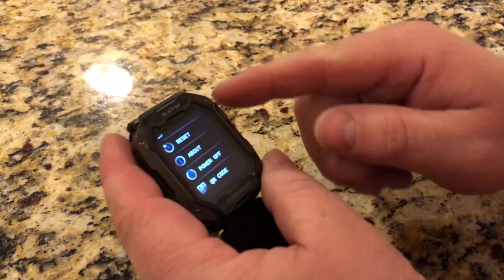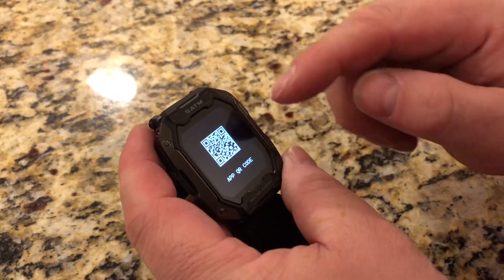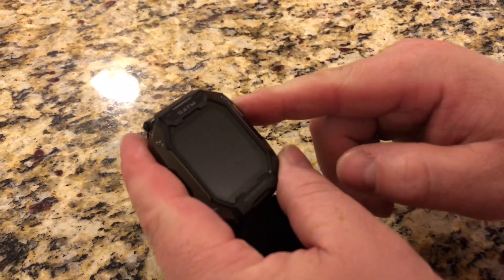If you go into settings and you click on QR code, it will show you the QR code to download the app so you can connect it to your phone.